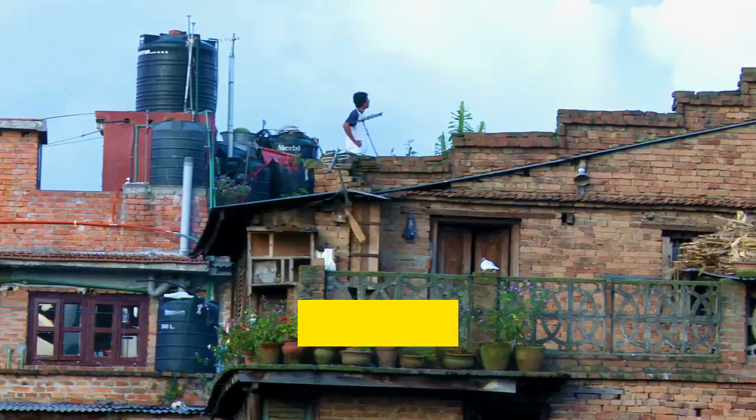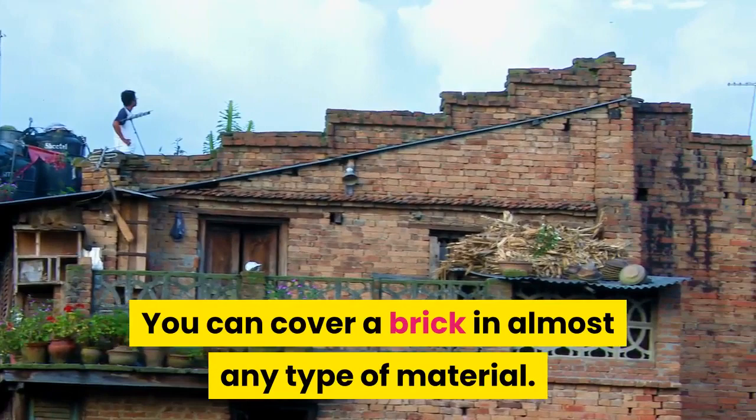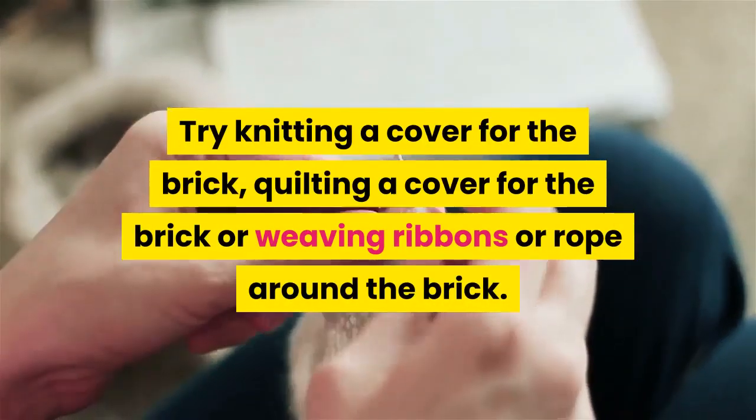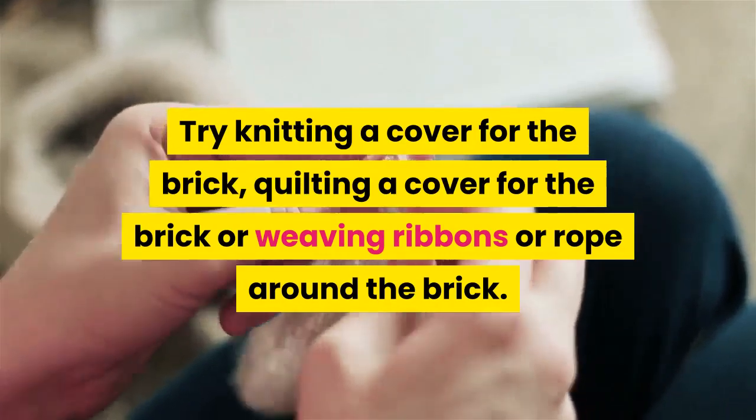Tips: You can cover a brick in almost any type of material. Try knitting a cover for the brick, quilting a cover for the brick, or weaving ribbons or rope around the brick.